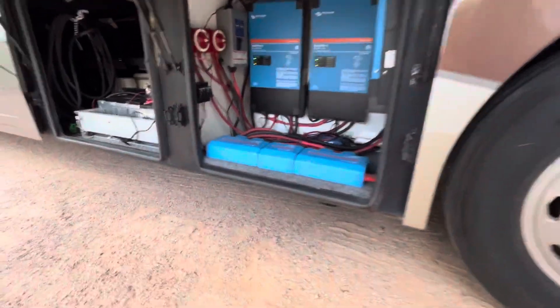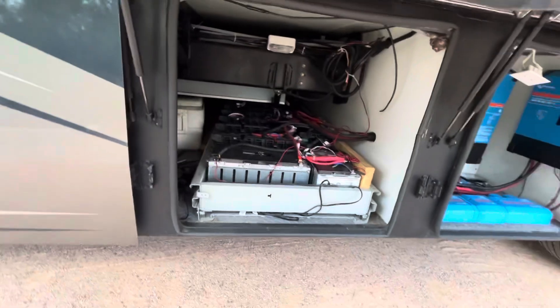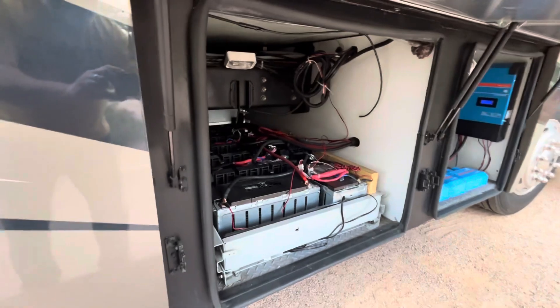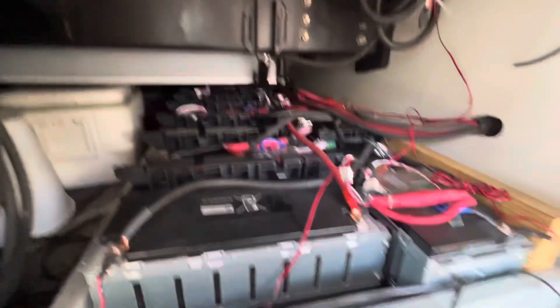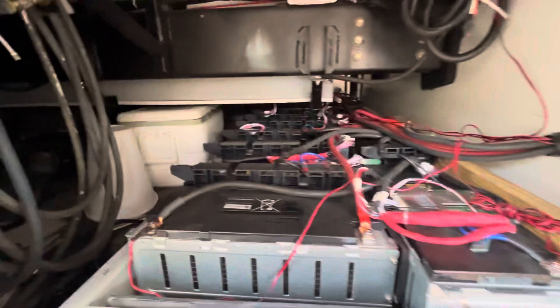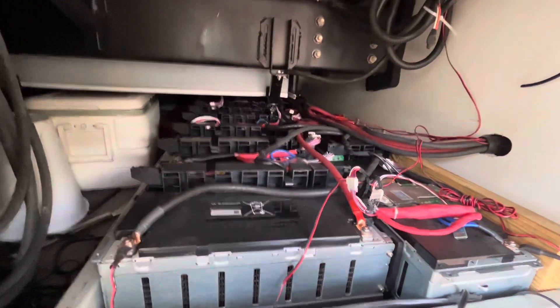I've got a unique battery pack system on it. I got these from batteryhookup.com — they have these on their website. It's all packed in here.